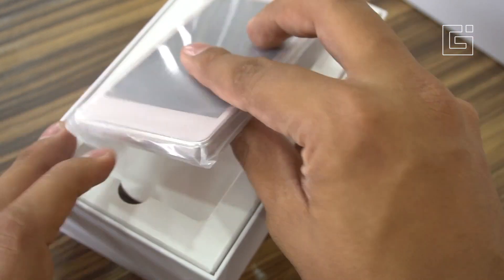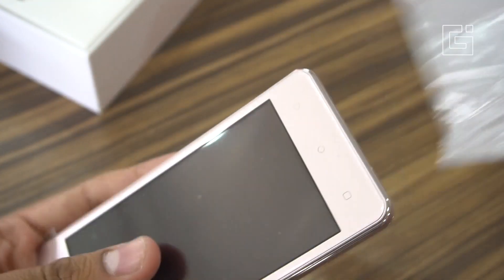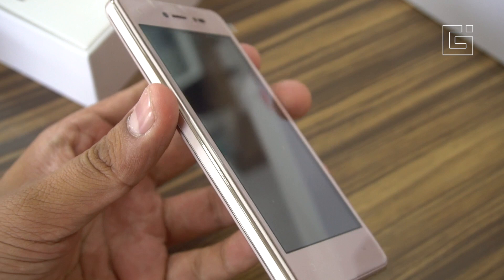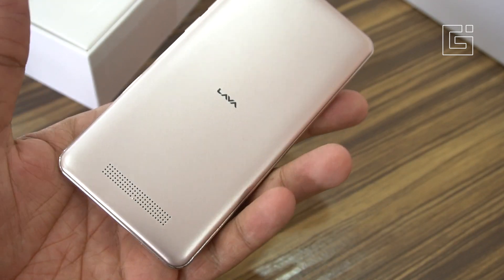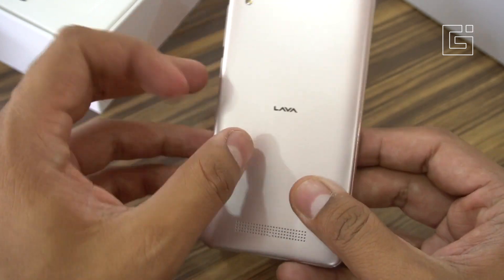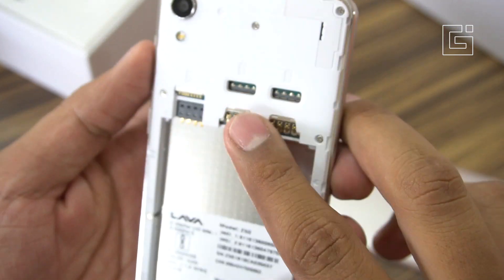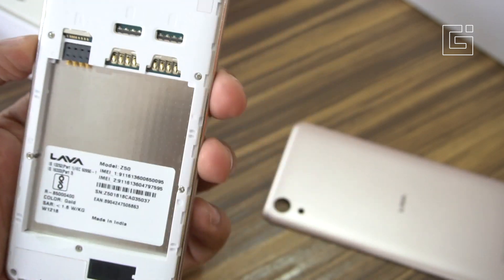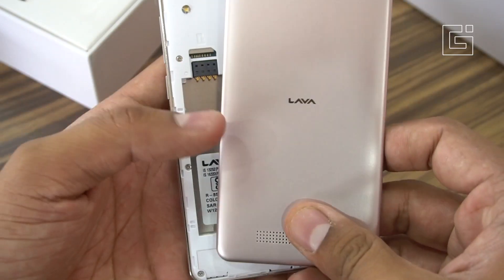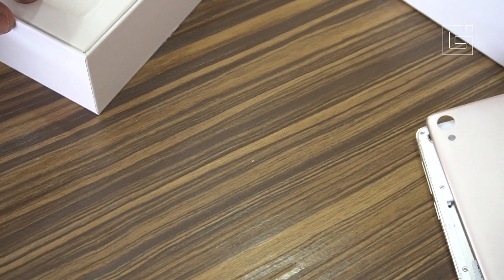So this is the phone with the 4.5-inch display on the front — that's FWVGA 854x480 pixels screen resolution. It's quite light right now because there's no battery; with the battery the phone weighs about 140 grams. This is the plastic back. There's a microSD card slot and two SIM card slots, so this is a dual SIM phone with a dedicated microSD slot — a pretty common feature for budget smartphones.